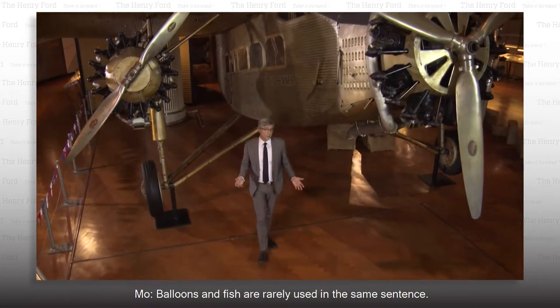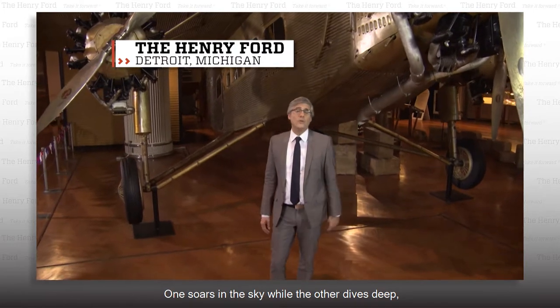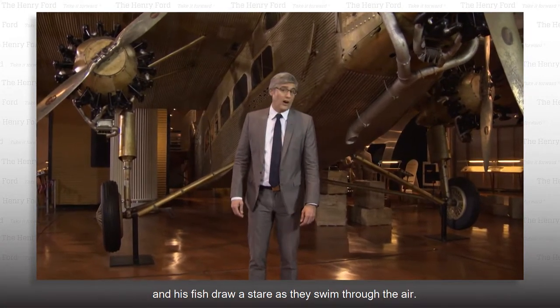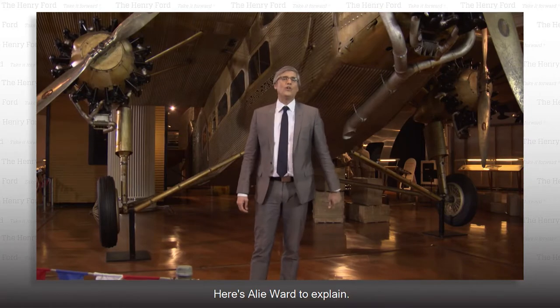Balloons and fish are rarely used in the same sentence. One soars in the sky while the other dives deep. But one inventor has toyed around to change all that, and his fish draw a stare as they swim through the air. Here's Allie Ward to explain.